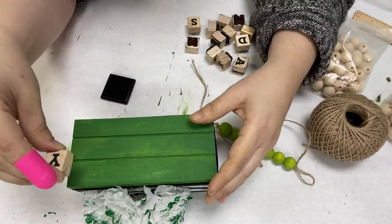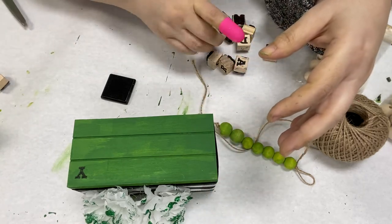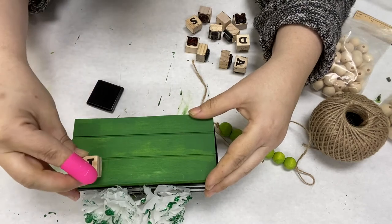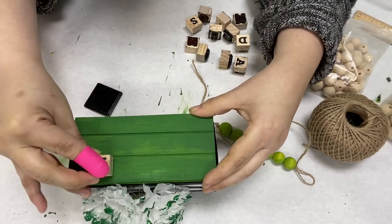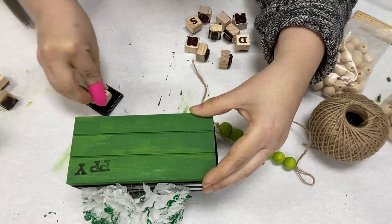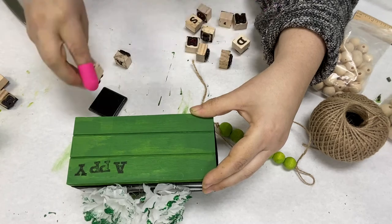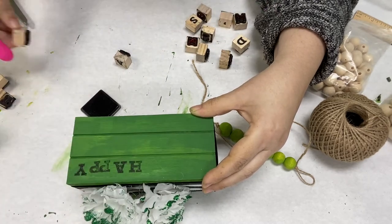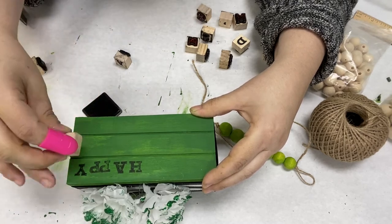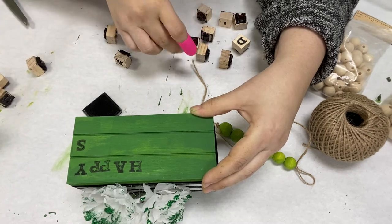I'm putting 'Happy St. Patrick's Day.' I'm starting from the last letter to the first so that way I can make sure I have enough room. I'm starting on the far side — that would be your left side, my right side. And I'm kind of staggering the letters so they look a little bit more cutesy. But if you'd like to get a ruler and just make sure they're straight, that is another option for you.